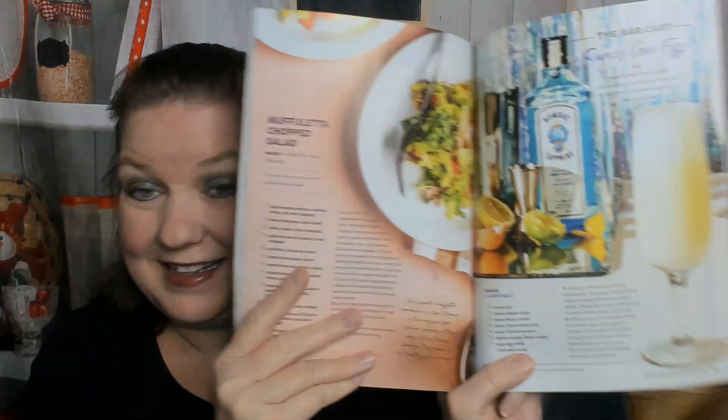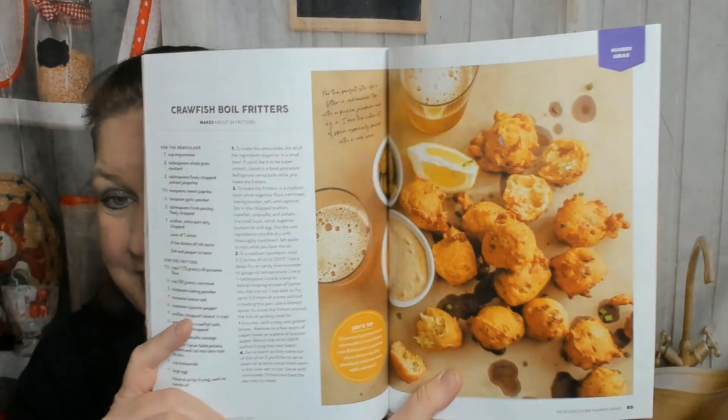A muffuletta chopped salad and a beverage called a Ramos gin fizz. Here is crawfish boil fritters — that looks good even though I don't eat crawfish. There's some other stuff but I can't show you everything, so I'm gonna quit here.